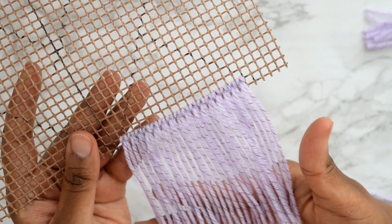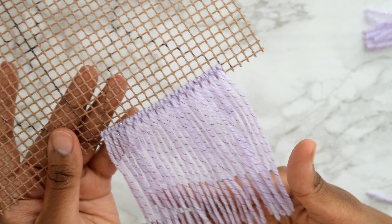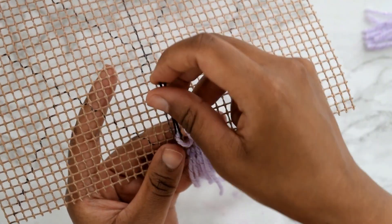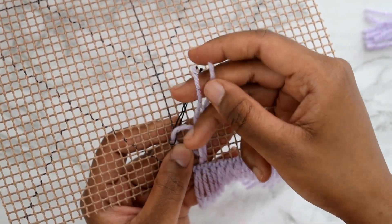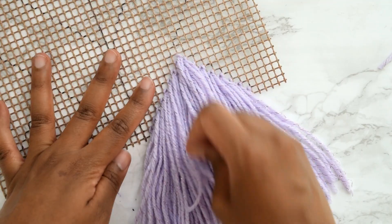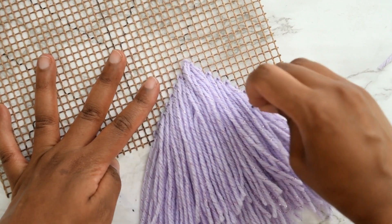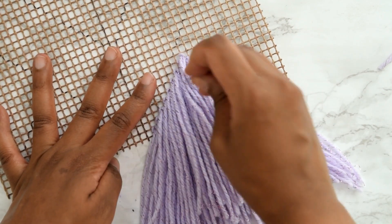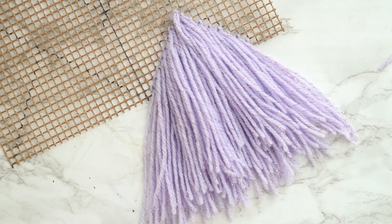After completing one row it looked something like this, which I'm really pleased with. A top tip to keep in mind: when weaving in your yarn, it's a lot easier to manage if you start from the bottom of your mesh strip and work your way up to the top. Once that section is done, use the top part of the hairpin to separate out yarn pieces so they don't tangle.